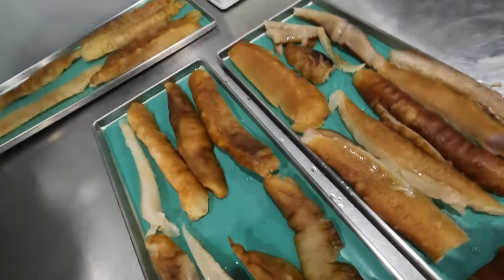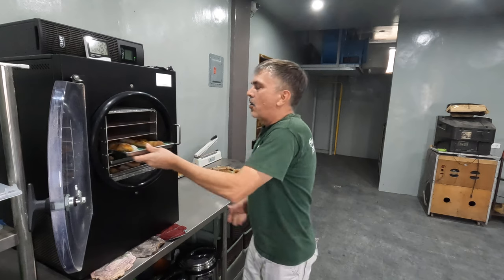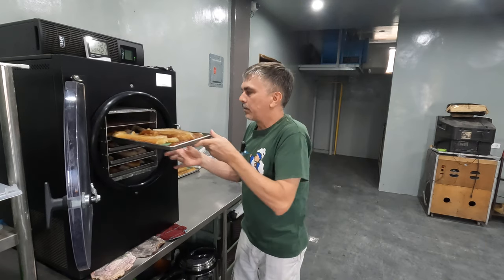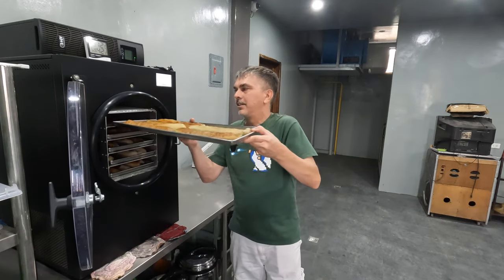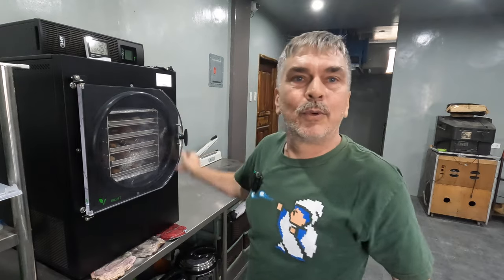Welcome back — I ended up slicing these so they would fit, as you can see here. Let me turn the camera so you can see they fit in the shelves. I'm going to go ahead and load those last three trays, start this process, and you guys are going to follow me along on this adventure. I have no idea how this is going to turn out — I didn't find anything on the internet about freeze-dried sea cucumbers, so I'm curious too. I'm going to put this in and get it off to the races, and you'll next see me when it comes out.